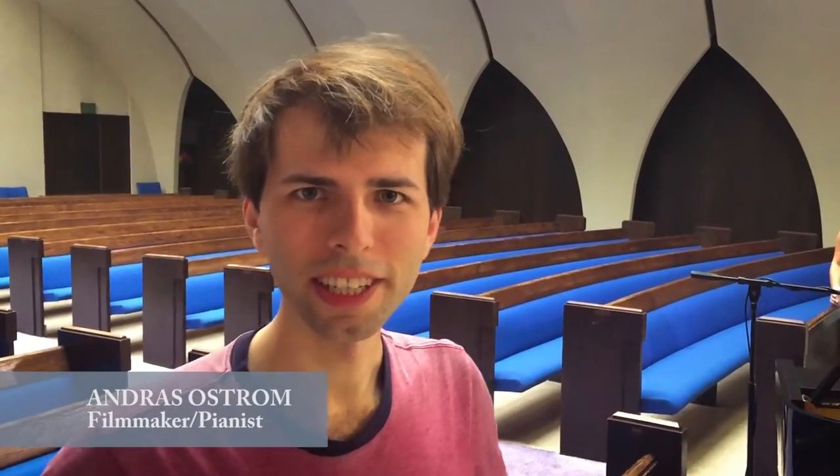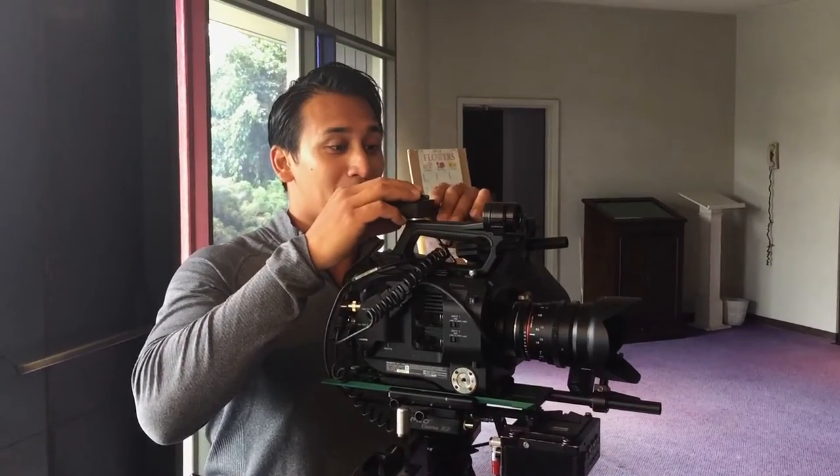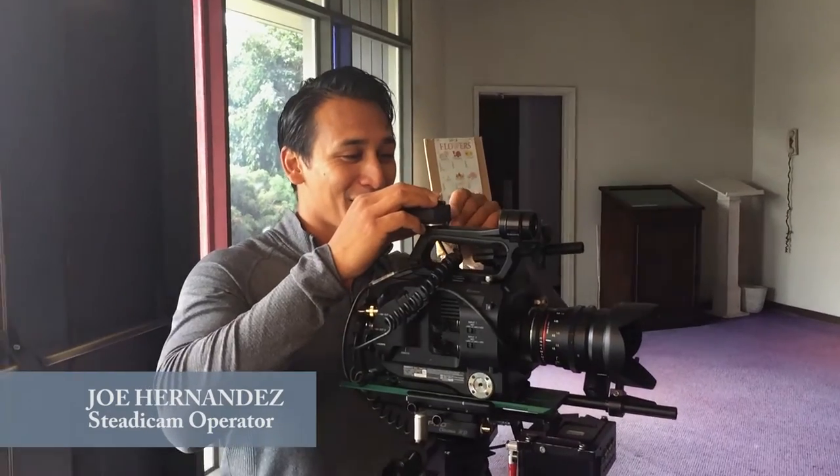I'm feeling good. We're on the set of 12 Variations — just setting up some lighting, getting the cameras ready, and got to get into costume. Any idea what I'm doing today? I'm just working, probably.